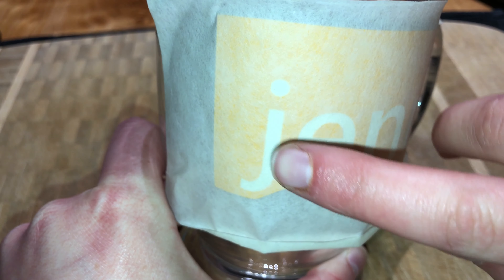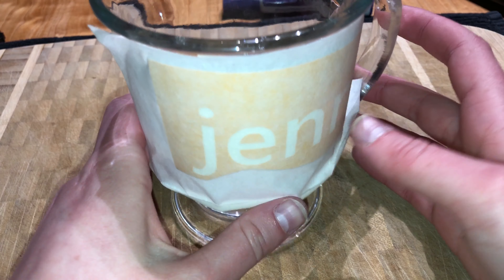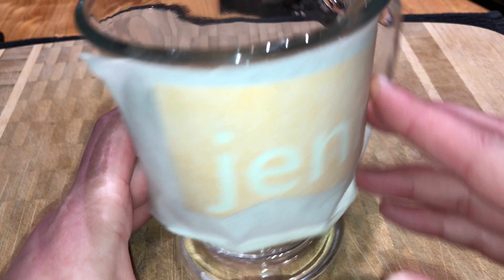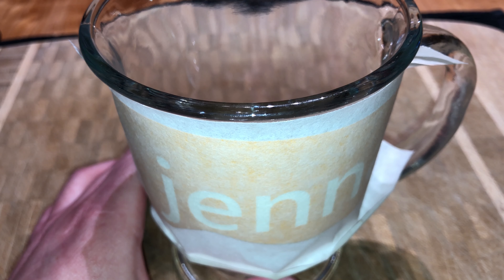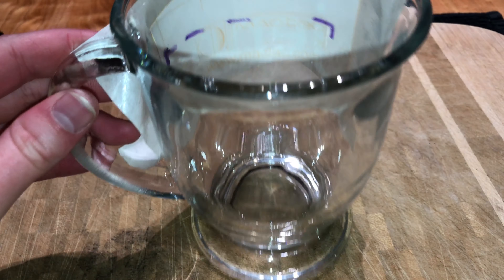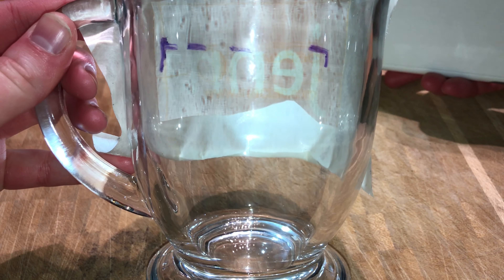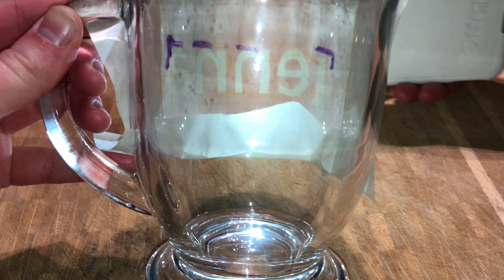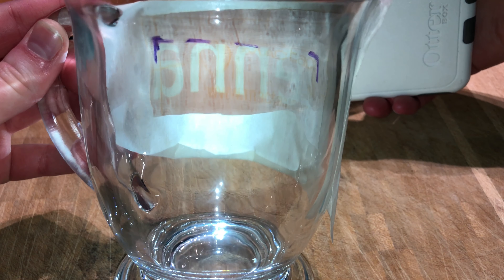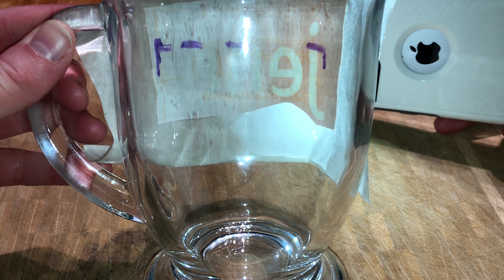I just lightly stuck this transfer paper on it. I haven't taken the backing off of the yellow vinyl yet — I just wanted to see with my markings because I cannot see through this paper, so I couldn't actually see where my whiteboard marker was. A nice tip is to actually just turn this around, and if you just shine a light through this side, you can see how close it is to your markings. As you can see, I'm pretty close — not exact, but as long as it's close enough, that works.